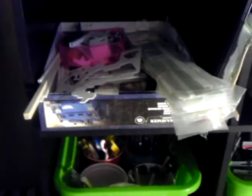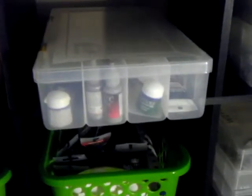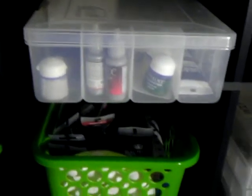Over here I've got my scratch-building supplies — scrap styrene, some shapes, sheets, and some balsa wood. Over here I've got my Vallejo paints and a few GW colors. I picked up this tackle box at Walmart — the Vallejo paints fit in there perfectly. I think I can fit almost a hundred paints in there, and it's not too bad for just under five bucks.